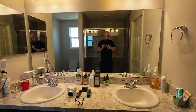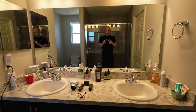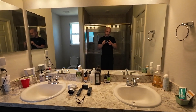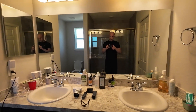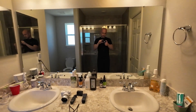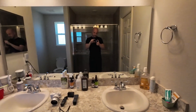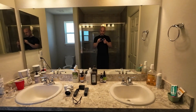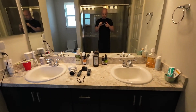This is the DJI Action 3. You can see the field of view. This is with horizon balancing — I believe it's 45 degrees — turned on. That's your field of view, and you can see when you tilt it, it holds, kind of like the GoPro until you get to a certain point and then it flips. I think the field of view on this camera is wider, and you can see that looking at the mirror and the sink.